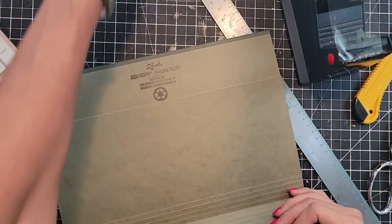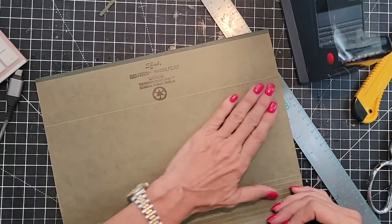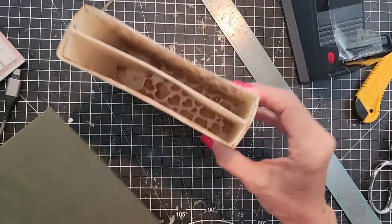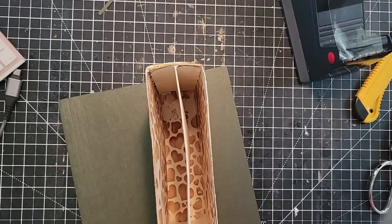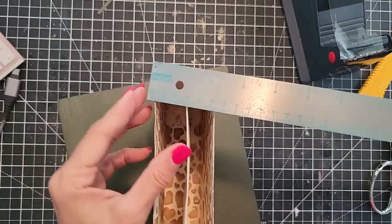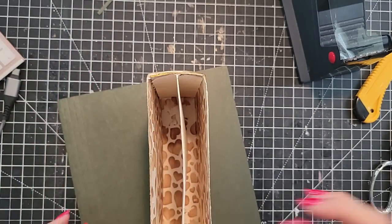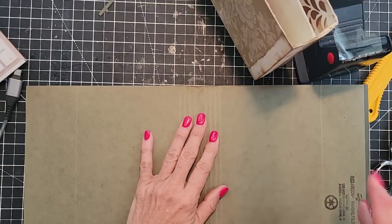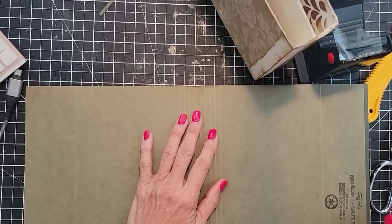If you don't have something this thick, you can always layer up papers, cardstock, or chipboard or something like that to give you some thickness. I'm going to have to do a little measuring here. That's centimeters, that won't help. Approximately an inch here. So maybe you want this to be 0.75 inches in the spine, or half an inch spine, something like that, where it is going to fit nicely inside there.